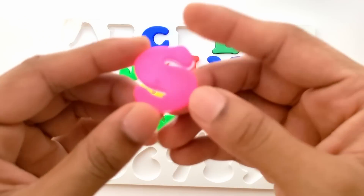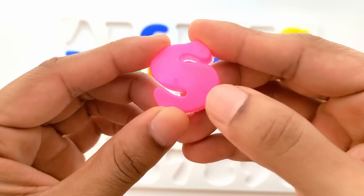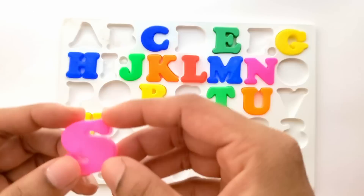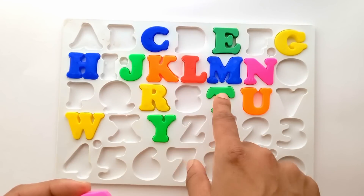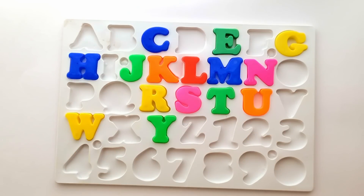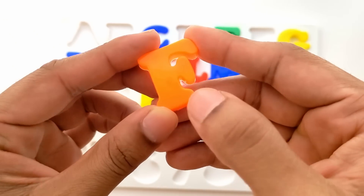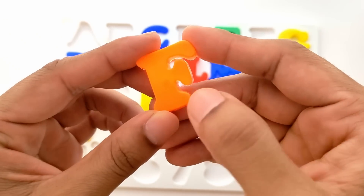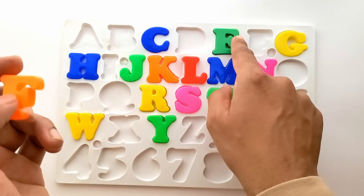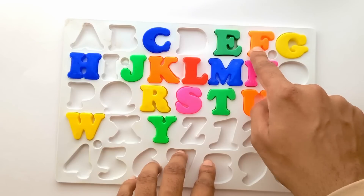Next we have S. S for swan. And this is pink color. It goes right in between R and T. Next we have F. F for fish. And this is orange color. F goes right in between E and G. F for fish.